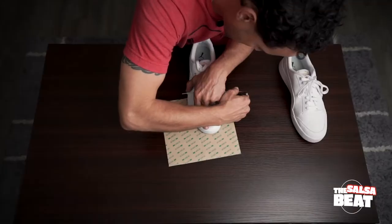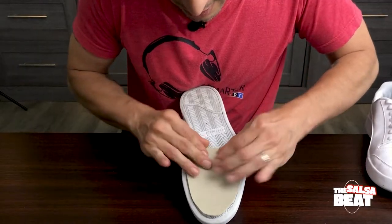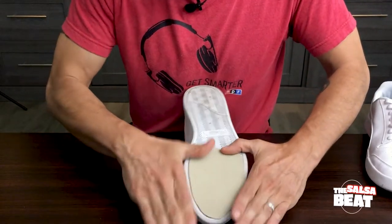Today I'm teaching you how you could take a pair of comfortable shoes from your closet and turn them into a dance shoe that allows you to spin with ease. Today's video is a great solution because for 20 bucks you buy the leather sheet that you need to convert any shoe that you already have in your closet that you already know is comfortable and turn it into a dance shoe.